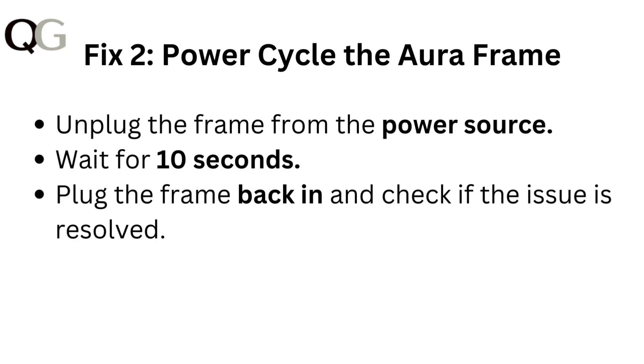Fix 2: Power cycle the Aura frame. Unplug the frame from the power source, wait for 10 seconds, then plug the frame back in and check if the issue is resolved.